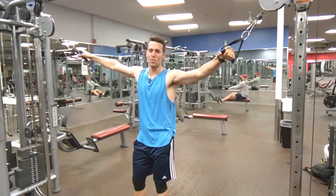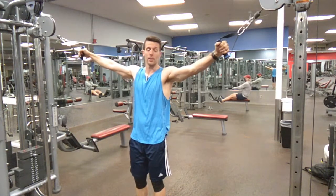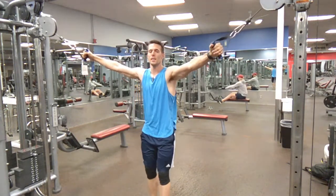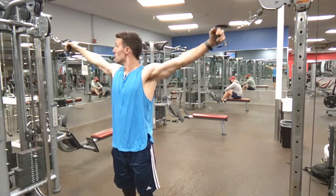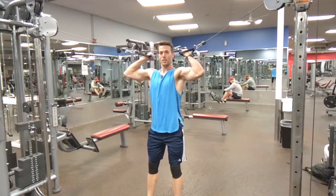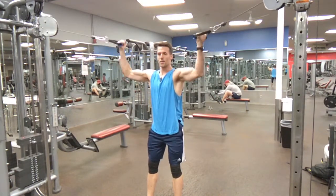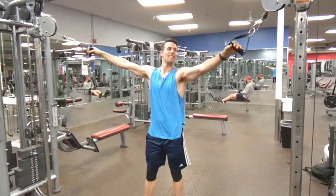This is a wide cable curl. You'll have the cable set on a higher track. Take just a little step back from parallel to that, and then you're just gonna be curling into your head like that. And that's the wide cable curl.